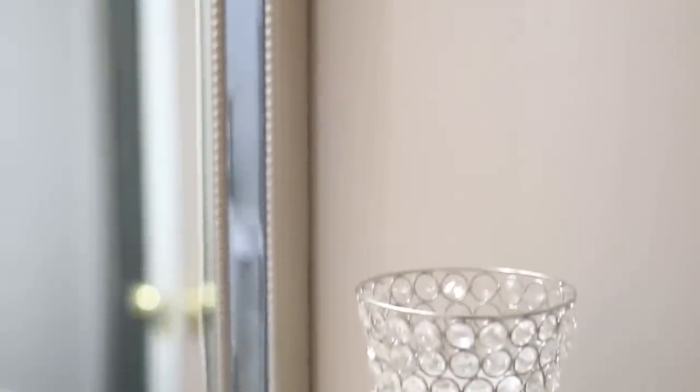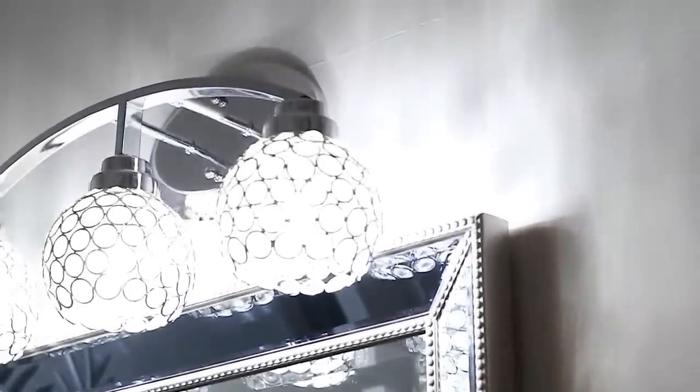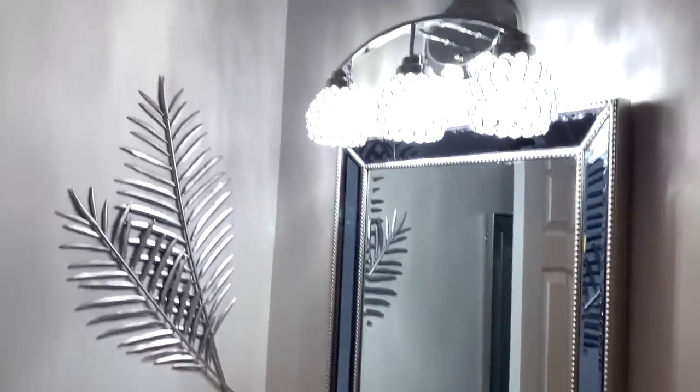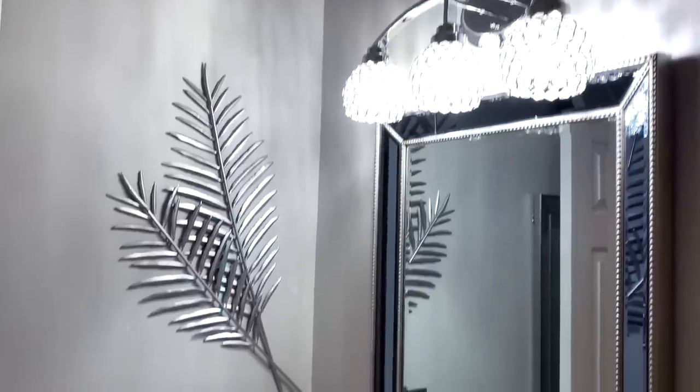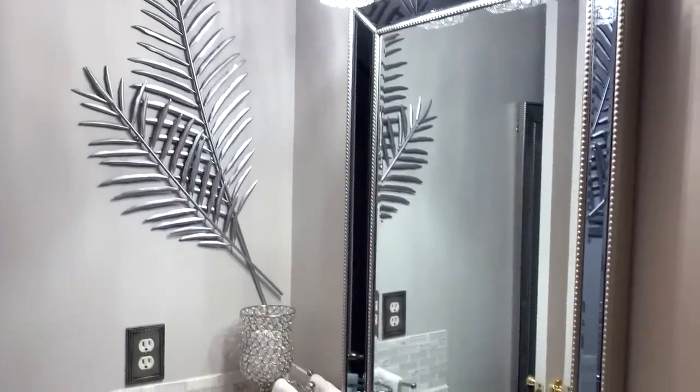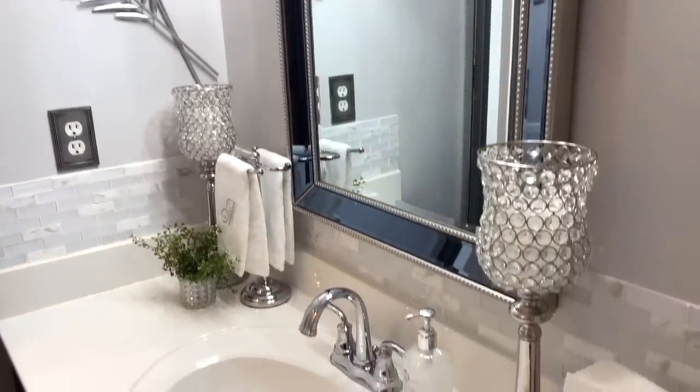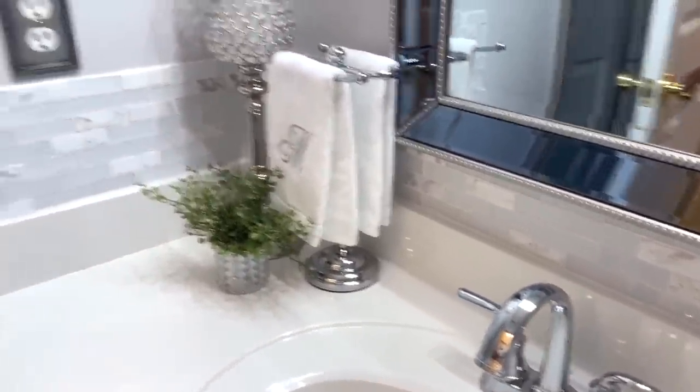Here's a closer look at the mirror — that is from the At Home store. It's a large mirror. The light fixture is exactly like the one in my master bathroom. It's very hard to see because I can't turn the light off and show it to you, since this bathroom doesn't have any windows — that would cause the room to go dark. But if you checked out my other video you'll be able to see exactly what those look like.